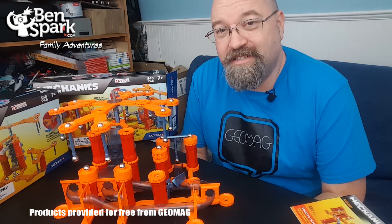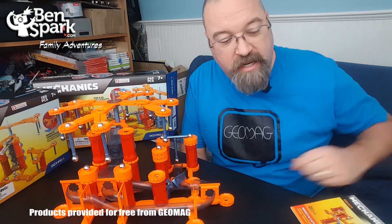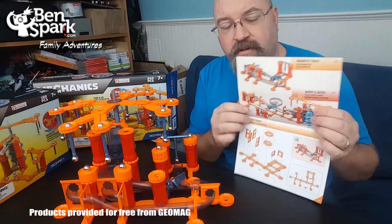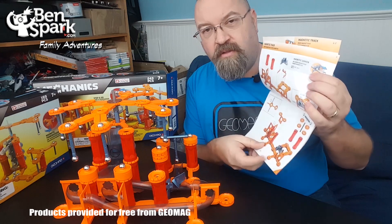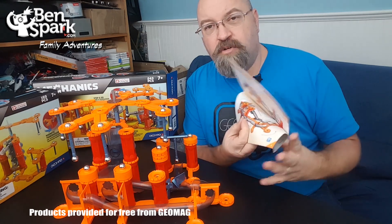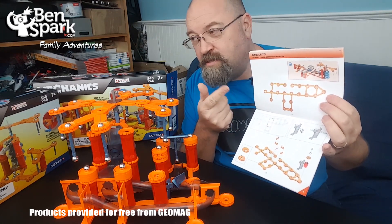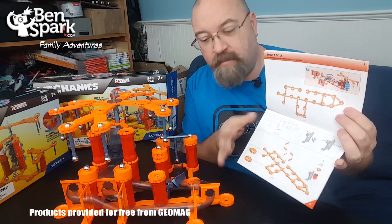I've been playing with this for over an hour. What I've built here is not in the instructions, because I grabbed the instructions and completely didn't look at the top page where it says there are two things you can build. I built the magnetic track, went all the way through that, then flipped the page and found it was for the other set. So I combined them and made my own thing.